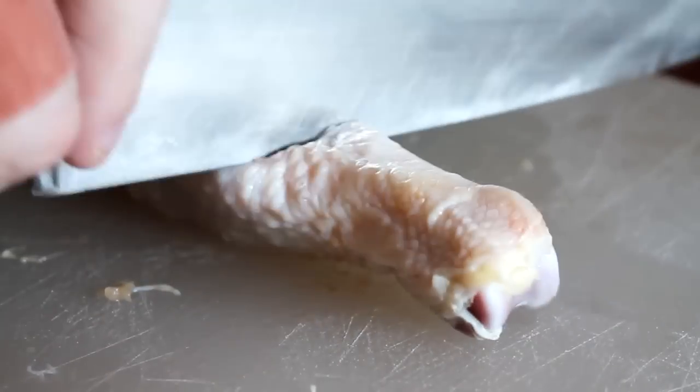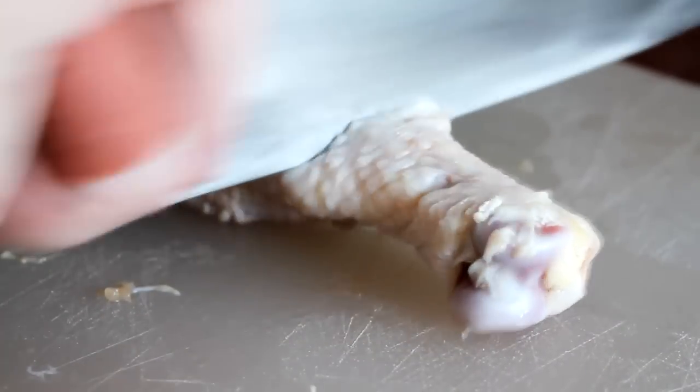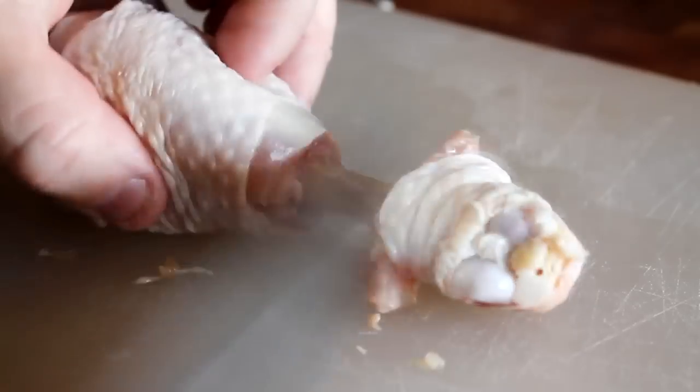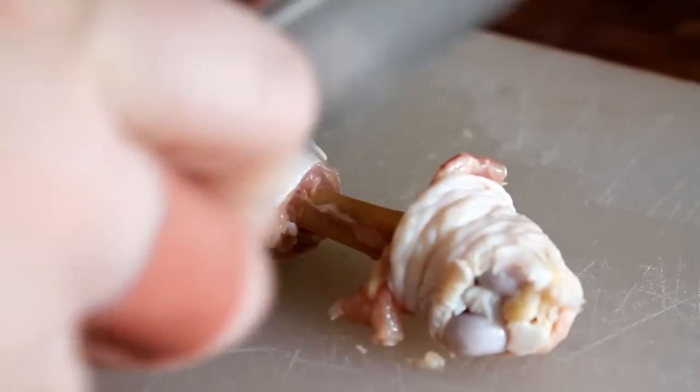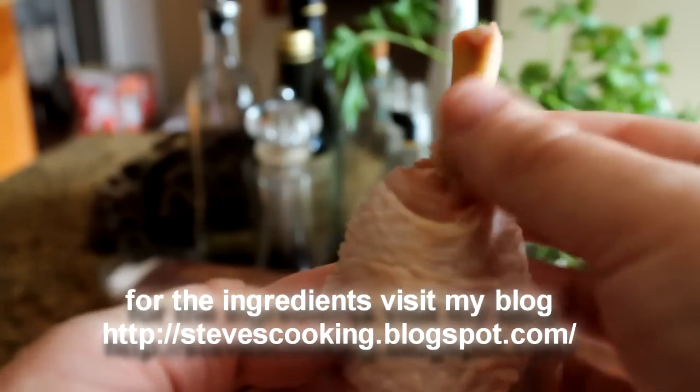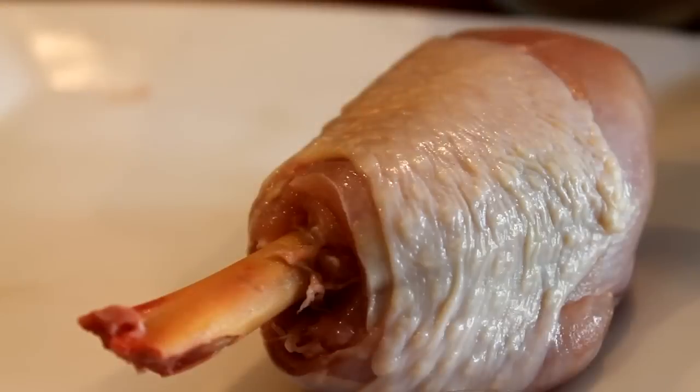Cut down to the bone, turn, keep turning, scrape — get it right up there. And once the bone is clean, bottom of the knife and smack. Look at that — nice presentation, looks really good on a plate, nice clean bone, and that will cook better too.